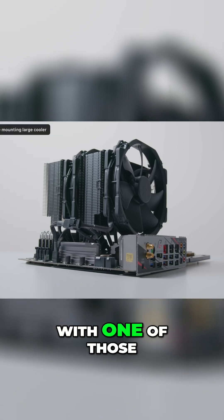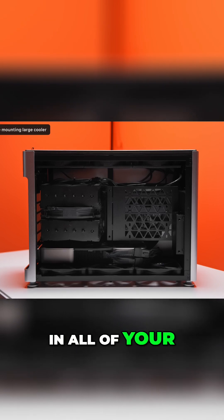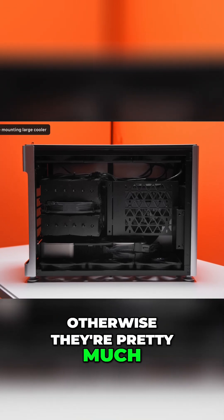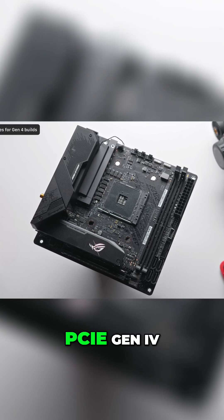If you are building with one of those large tower coolers, I'd highly recommend installing that after you've plugged in all of your motherboard cables, otherwise they're pretty much impossible to access.